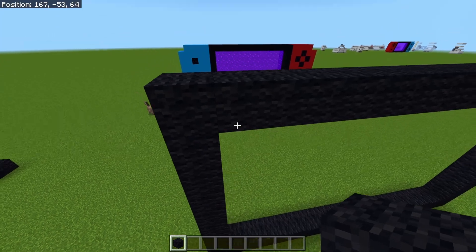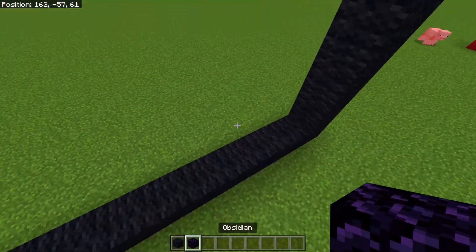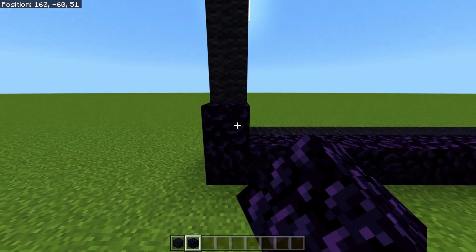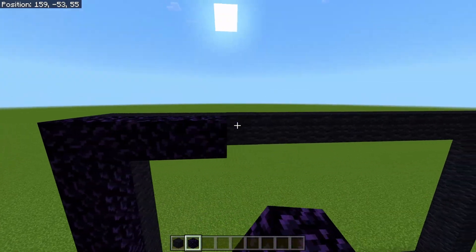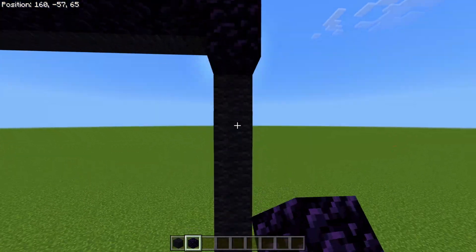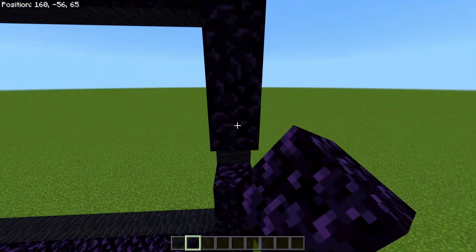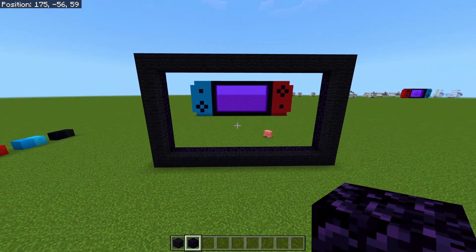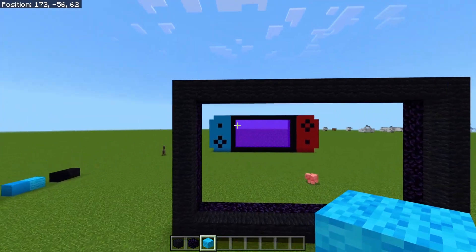Grab your obsidian and do a traced line around this black wall — or concrete, depending on what you've decided to use. That's going to form the portal frame. Before we light it, we're going to start building the side controllers.